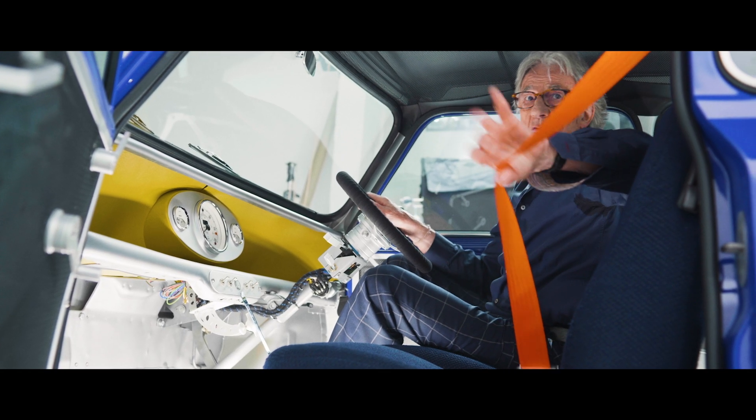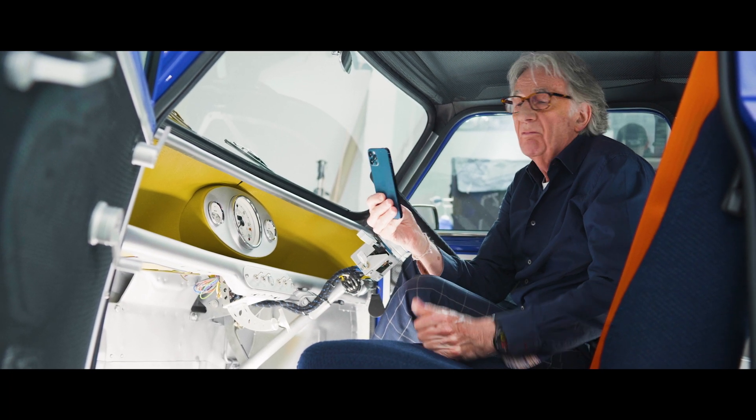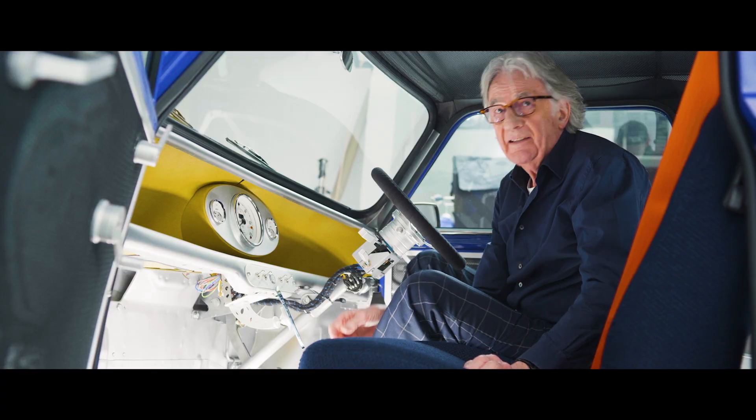It's got lovely recycled mats in it, recycled fabric for the chairs, obviously a bit of Paul Smith with a bright, inappropriate colour for the safety strap. This is a great detail here where you just use your phone and put your phone onto this magnet.